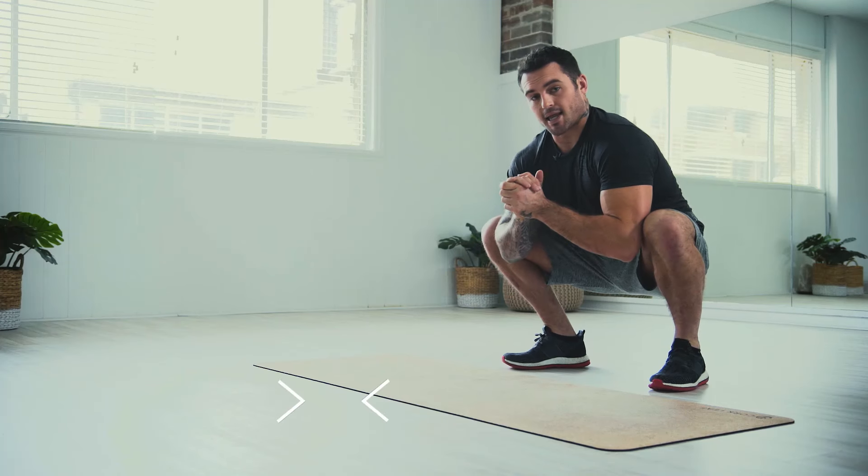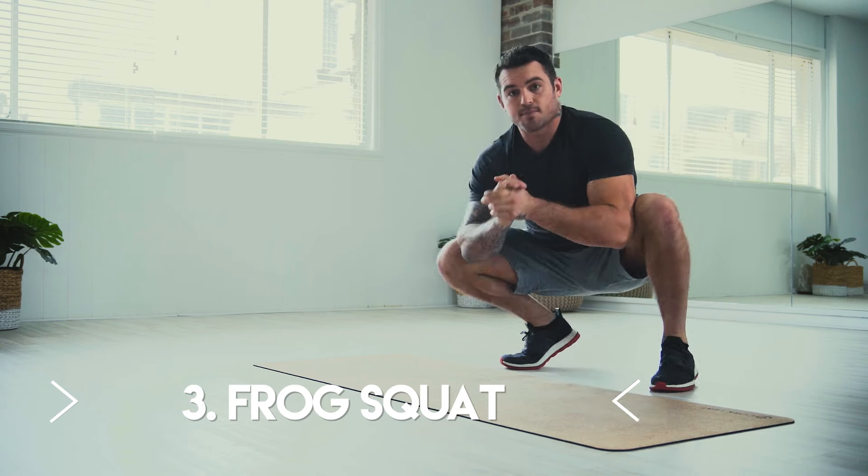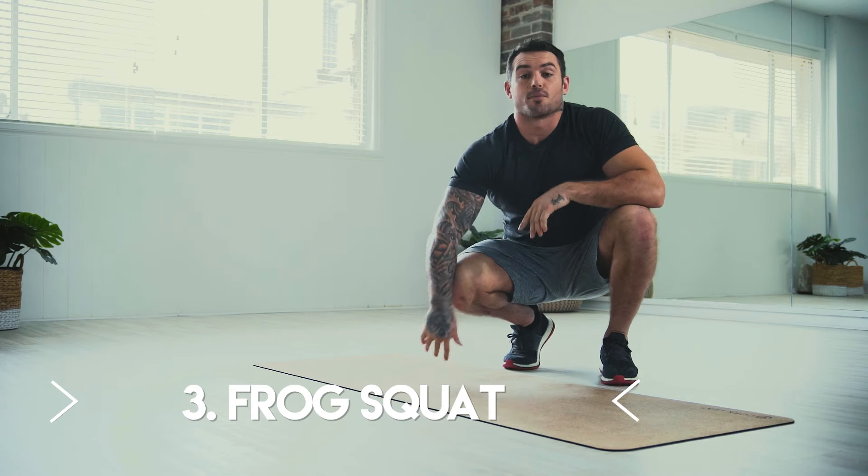Then we're going to be up and we're going to get a lactic pump through our thighs. So it's a nice quick movement. It looks funny, but trust me, after 45 seconds, you won't be laughing.